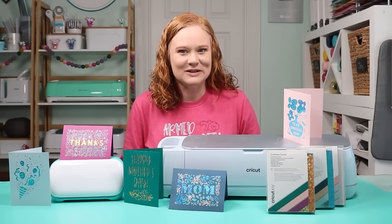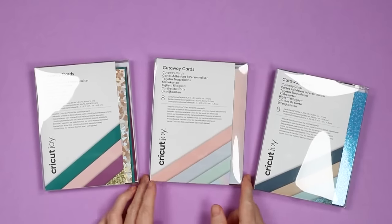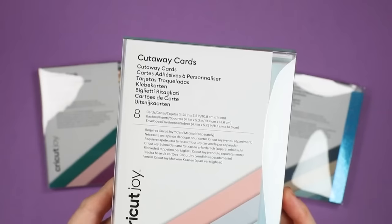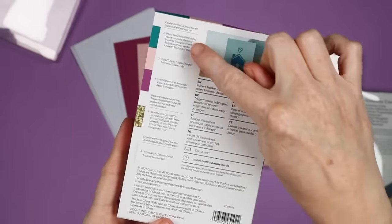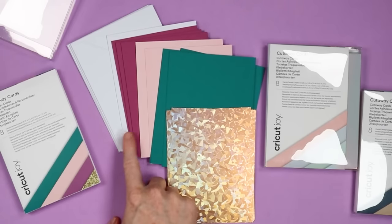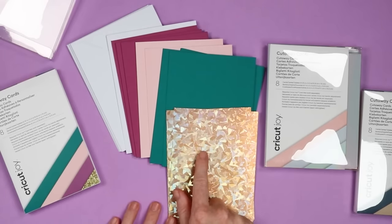These are the Cricut cutaway cards. You want to look for boxes that say cutaway cards. In the boxes you get eight cards along with eight backers and eight envelopes. They do come in different color packs. On the back you can see which are the cards and which are the backers. In this case I have white envelopes, three different colors of cards, and these gold backers.